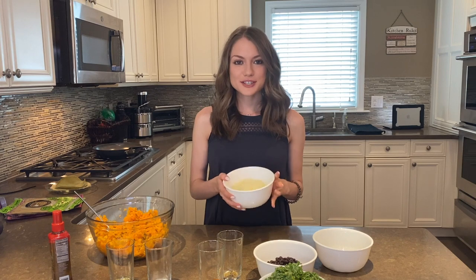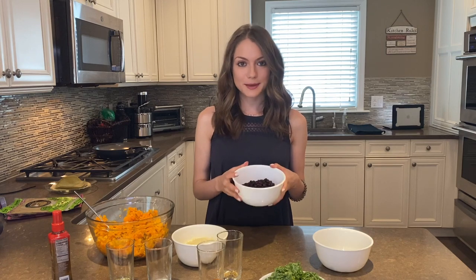Some ingredients you're going to be needing today are three medium sweet potatoes mashed — I boiled them prior to starting the video — two cups of mozzarella cheese, or vegan cheese, or any cheese that you prefer, and one can of rinsed black beans.